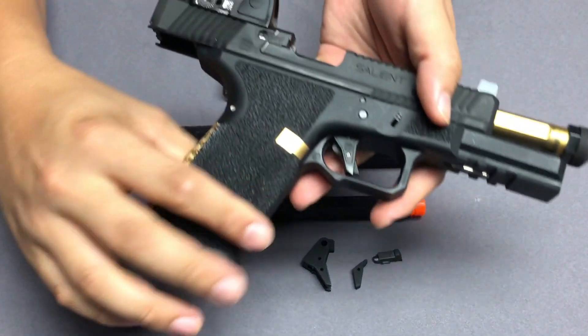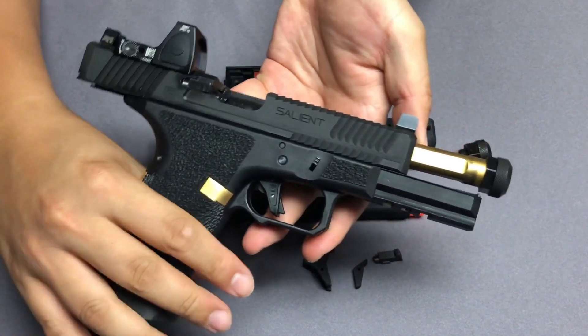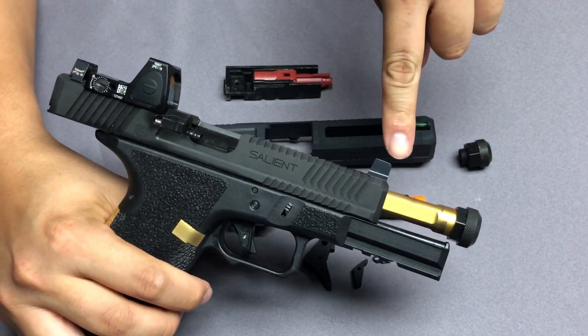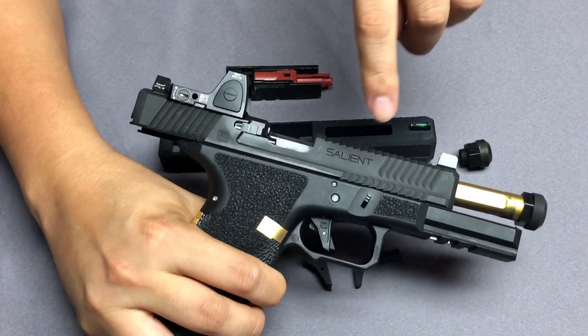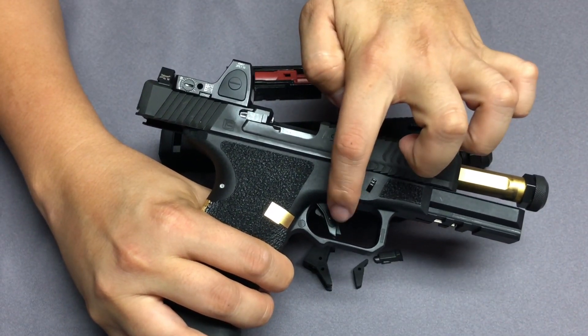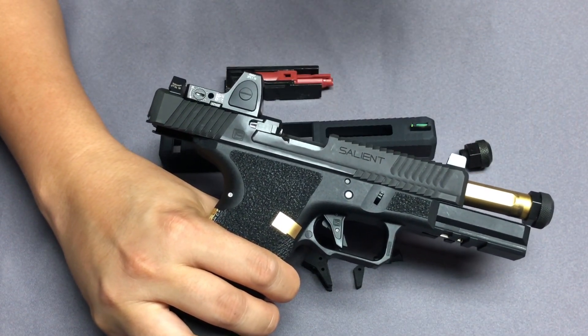Aritech rebuilt this as a custom kit, so now we have a steel slide, steel outer barrel, front sight and rear sight, and we redesigned and rebuilt the trigger in aluminum. It also comes with a steel extractor.